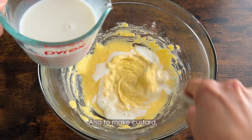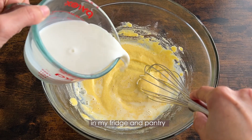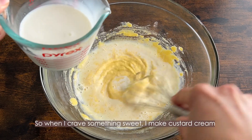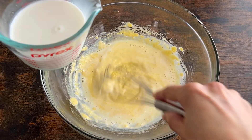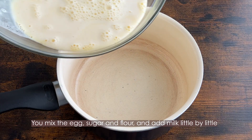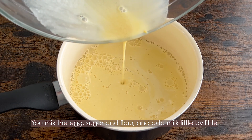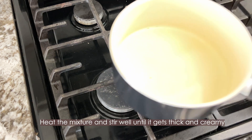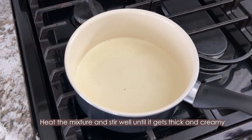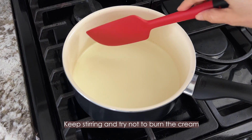To make custard, they are probably the most common ingredients I usually have in my fridge and pantry. So when I crave something sweet, I make custard cream. Mix the egg, sugar, and flour, and add milk little by little. Keep stirring the mixture until it gets thick and creamy, and try not to burn the cream.